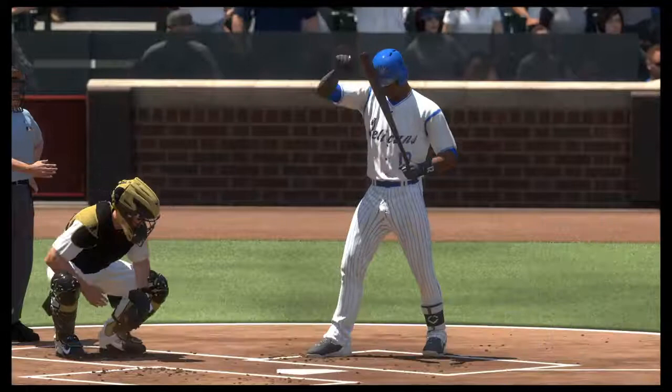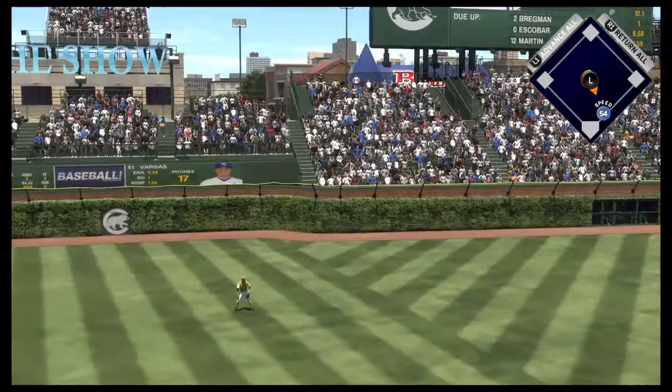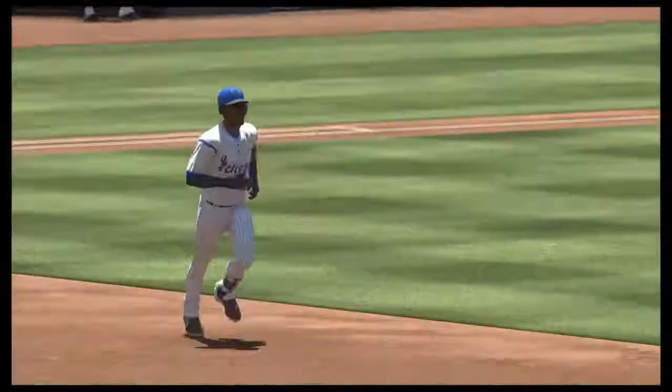In is Jorge Soler. First pitch of the at-bat on its way. Now this one is blasted to left field, and there's no doubt about it. Back-to-back jacks.